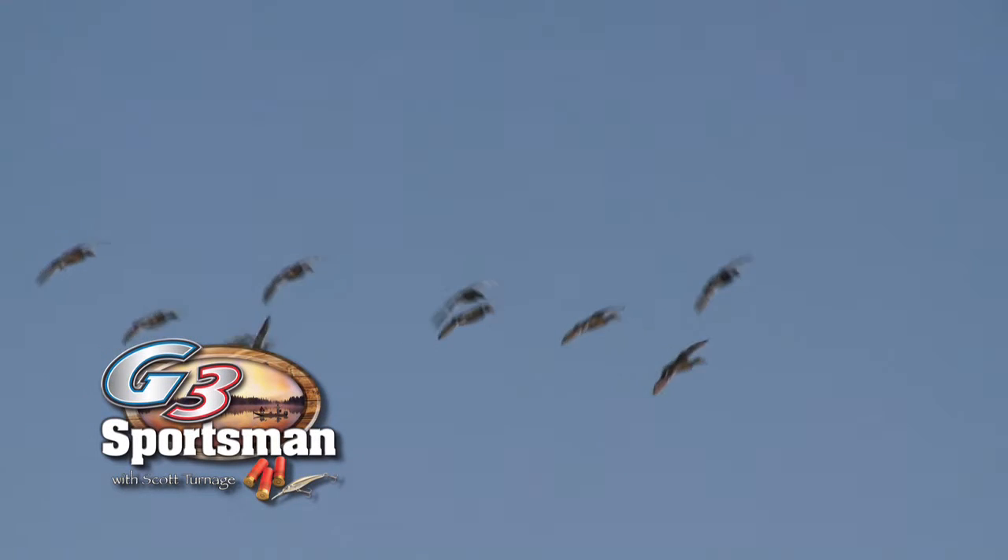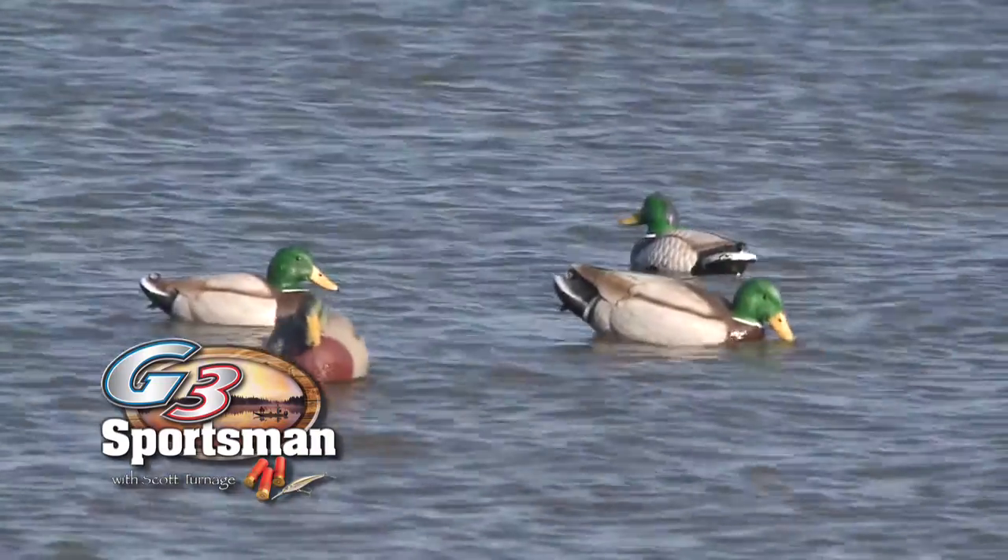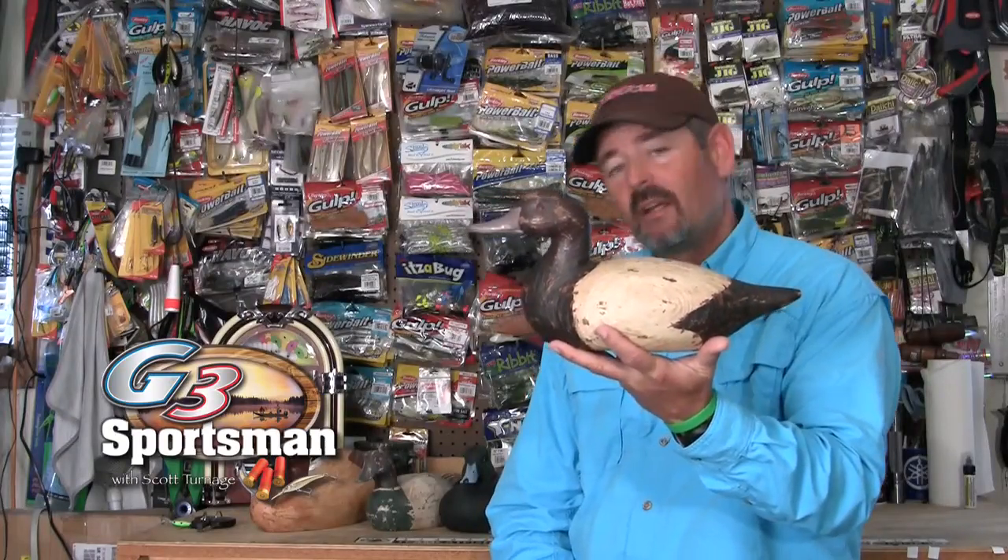Today on the G3 Sportsman, it's all about the ducks — not the flying kind, but the sitting kind. We're going to be talking about decoys, and not just any decoys, but carved decoys.